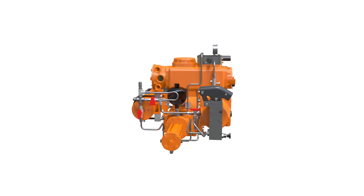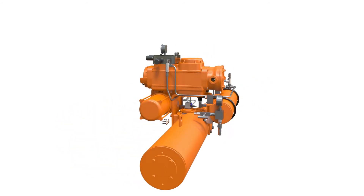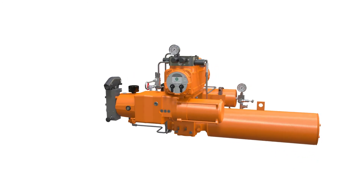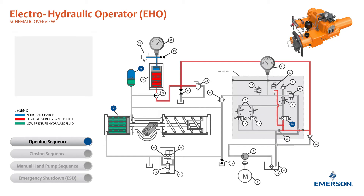This brief video is a two-dimensional animation of the Betis Electro-Hydraulic Operator EHO schematic. This is the theory of operation for the opening sequence of the Betis EHO. The process descriptions in the top left identify the component numbers that correspond to the schematic diagram.